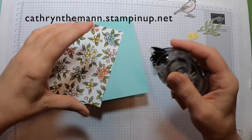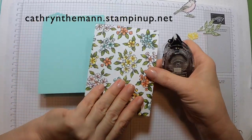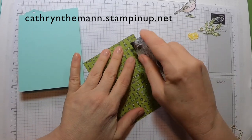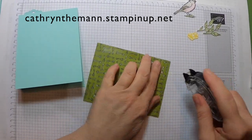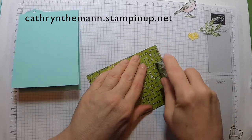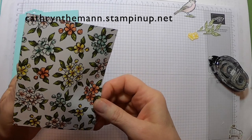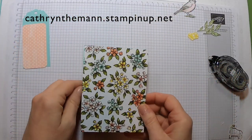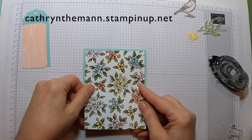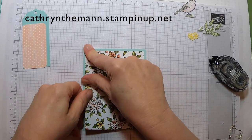I'll use the Snail adhesive — which is also retiring, I mentioned that in my last video, but they will have something nice to replace it. This gives us a nice border when the DSP is 4 by 5.25 inches.